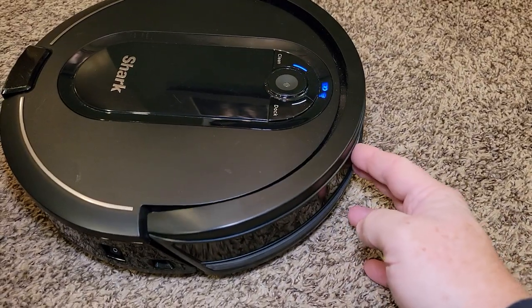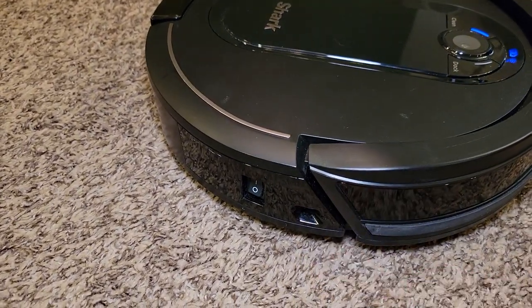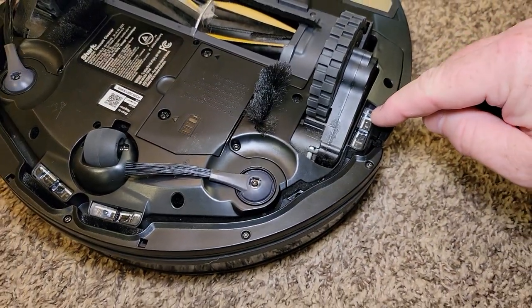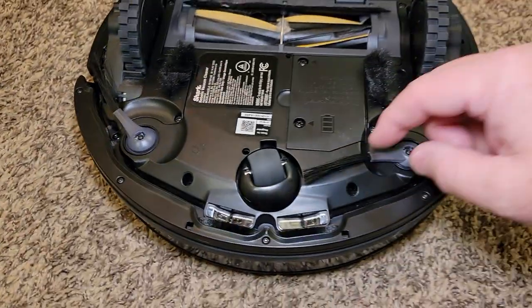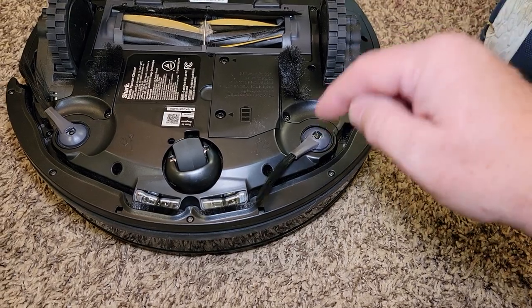It has a bumper on it to signal when it hits something. It's also got sensors on the side — fall-off sensors so that if it approaches some steps, it won't go over and fall down the steps. I love the side brushes. At first I thought, what kind of brushes are these? They don't seem very good — but they work. I had another one, an Anker, where they kept falling off. These have not fallen off yet.